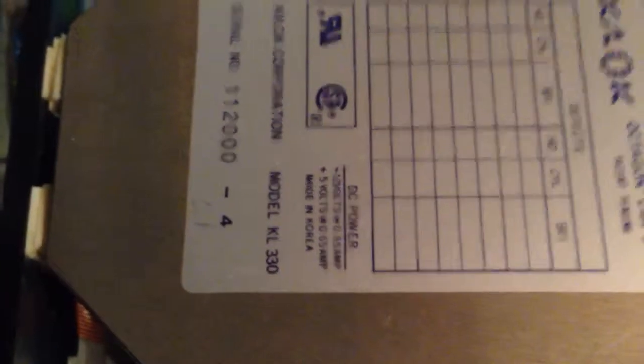It's a model KL-330. I think it was manufactured in '89 — it shows here, it's kind of dark but you can see it.